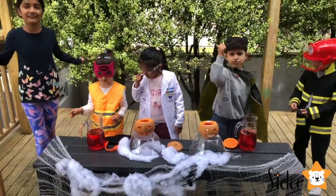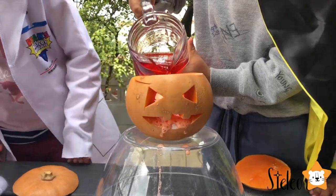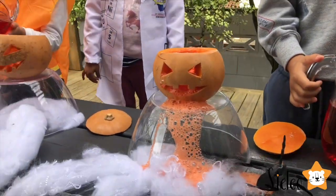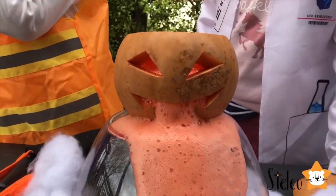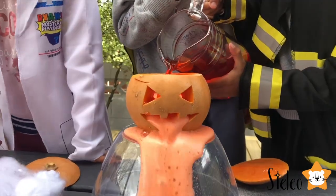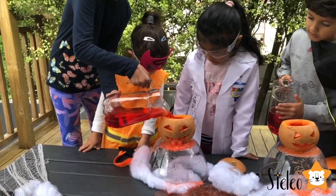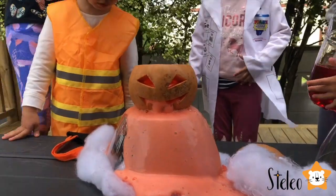Now we're ready for the reaction. Ew, it's already vomiting! Look at this — oh my goodness, oh my gosh, it's comedy! It looks like a brown llama. Now Leo, your turn. Oh my goodness, look at this movie volcano!